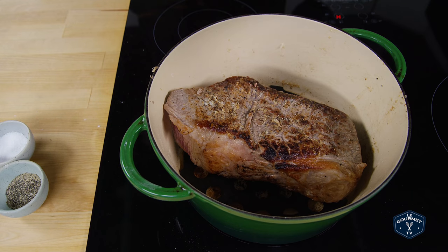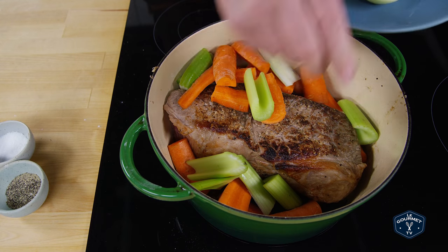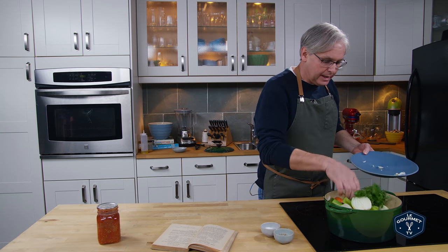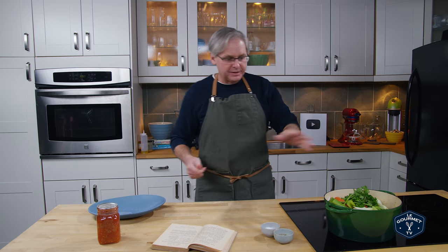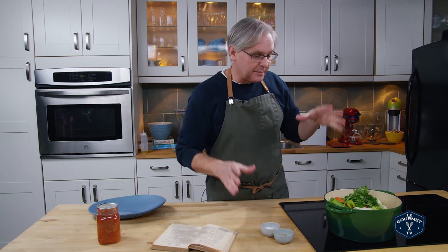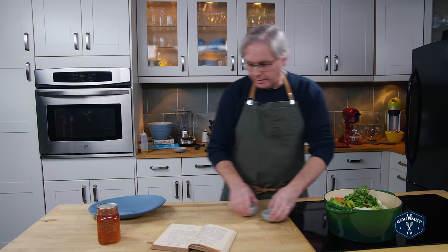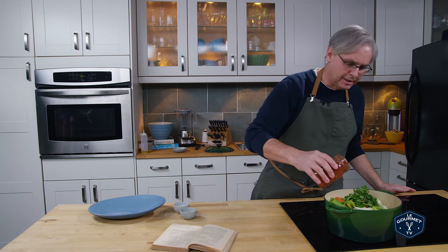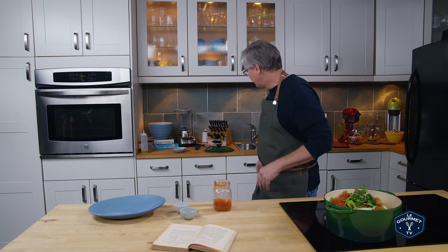Next it calls for some pretty basic vegetables. Some carrots — you just nestle them around the outside. Celery as well, just put it around. And onions, just get the onions in wherever you can. It also calls for parsley. This is a very basic pot roast recipe — you're covering most of the flavor basics. For a pot roast it really doesn't need to be complicated; the meat is the star of this dish. Next, a little more salt and pepper sprinkled over the top. It also asks for tomatoes — these are our home-canned tomatoes from our own garden. About a cup, which is half a jar, poured around the outside.